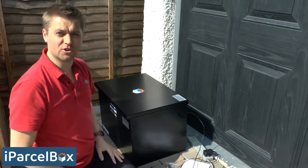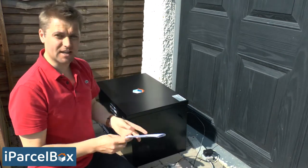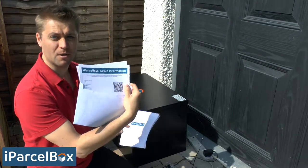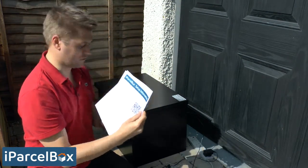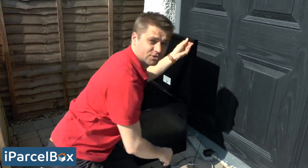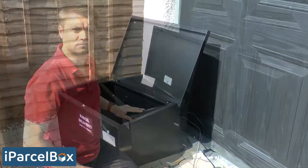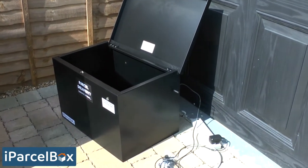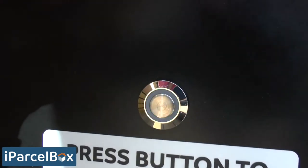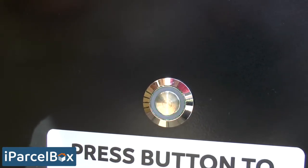Before you turn on the power supply, make really sure you still have your instructions, and critically, inside the envelope there's a card with your setup information and a barcode on it — make sure you've got that in your hand. Open the lid of your iParselBox, then turn on the power supply and your iParselBox will immediately go into locked mode. You'll see the light on the front start flashing rapidly, which means it's in setup mode and ready for you to connect it to your Wi-Fi network.